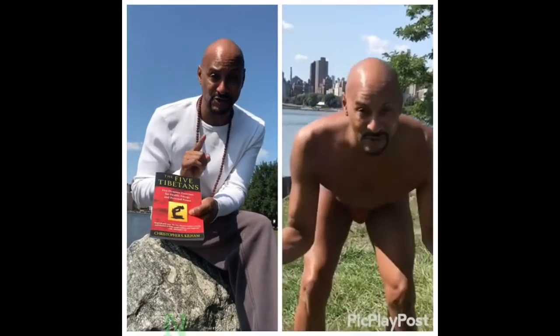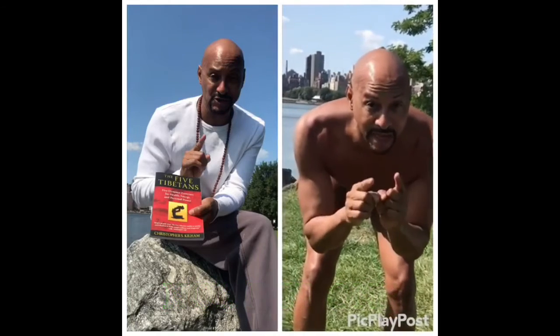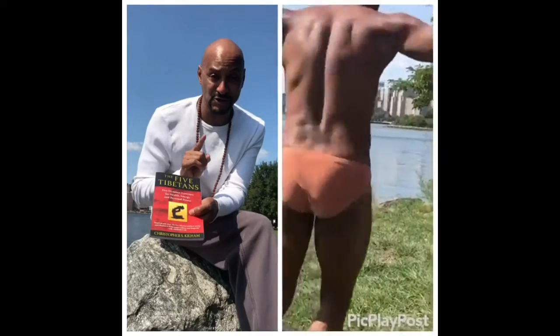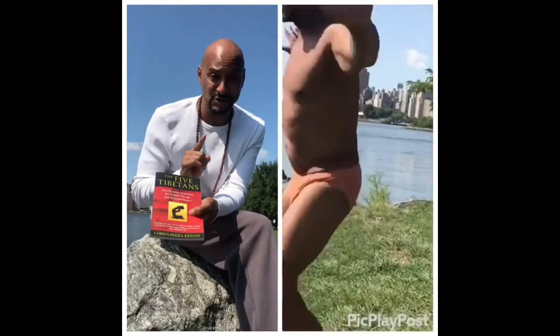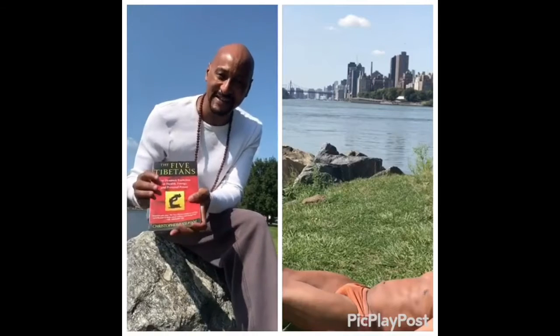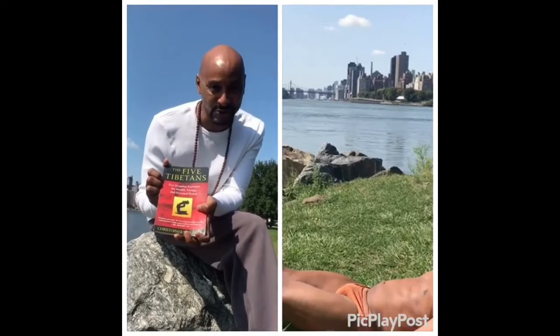Good morning, everybody. You're waking up, just getting out of bed. I have on my underwear, I'm out of bed. First thing I do: spin around in a circle, up to 21 times, with alignment and proper breathing. So come along with me on the journey. Have a great day, and subscribe to Charles Jojo Tyler on YouTube.